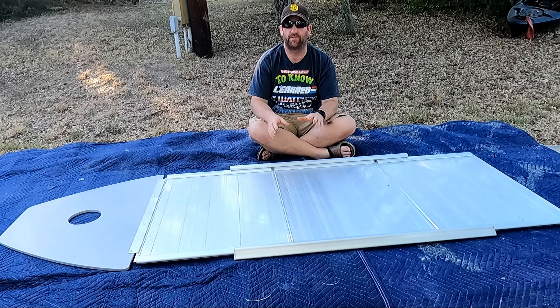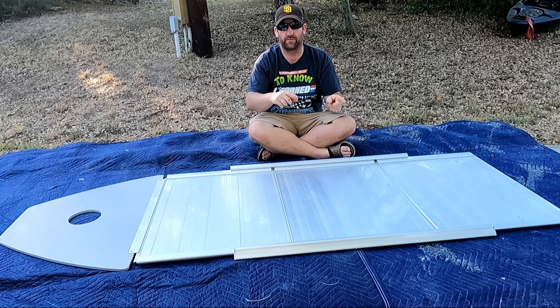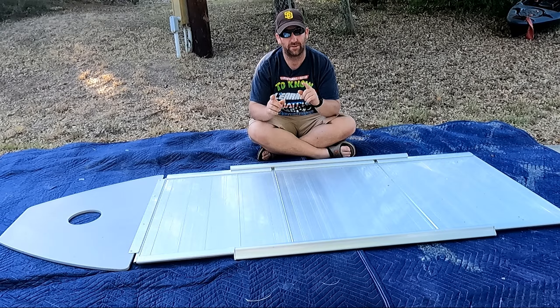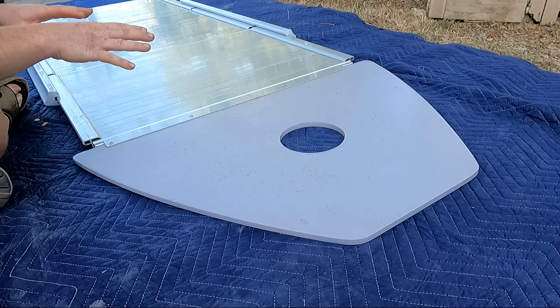All right y'all, today I figured I'd do a quick little video showing you how to install one of these aluminum floors inside of your inflatable boat. The first couple times it can be a little tricky, but it does get easier. Let me show you how.